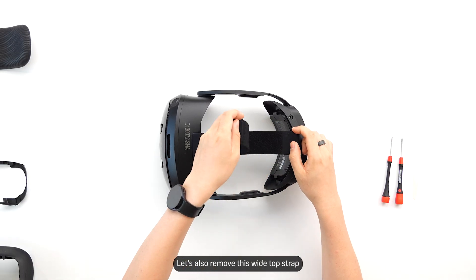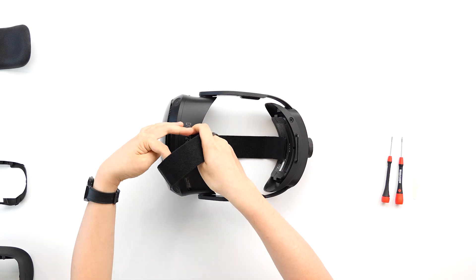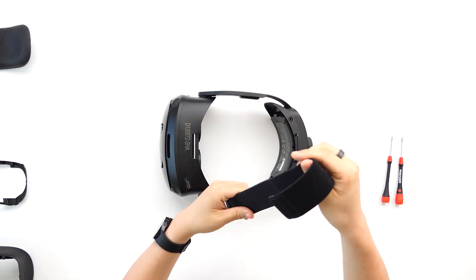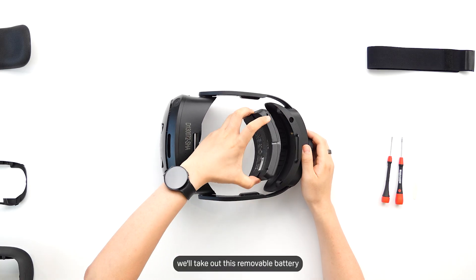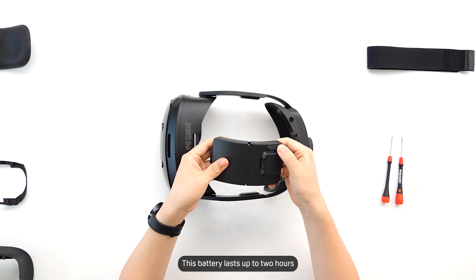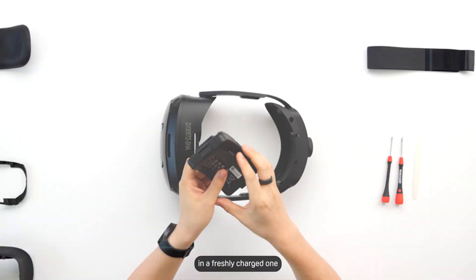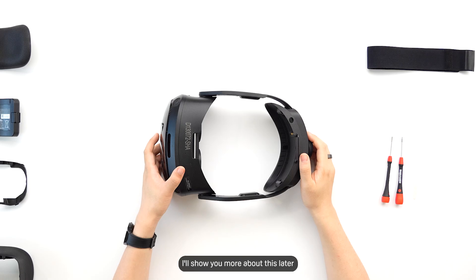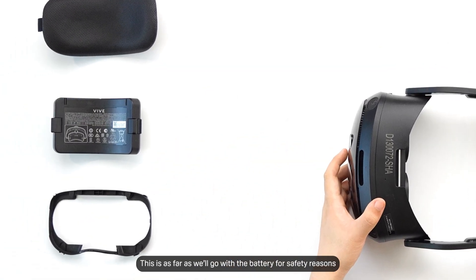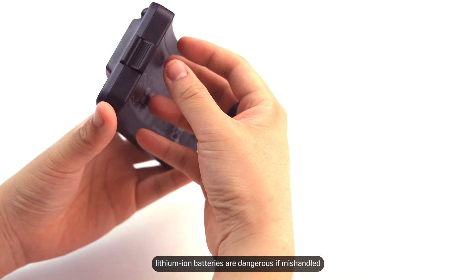Let's also remove this wide top strap. This helps us spread out the weight balance for optimal comfort. Next, we'll take out this removable battery. This battery lasts up to two hours and is now hot-swappable. It means you can remove it and place in a freshly charged one to continue your play session without the headset losing power. This is as far as we'll go with the battery for safety reasons — lithium-ion batteries are dangerous if mishandled.